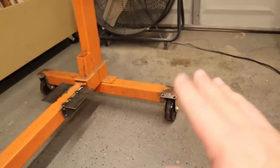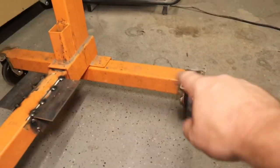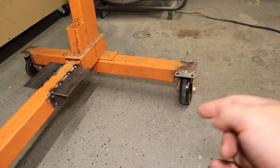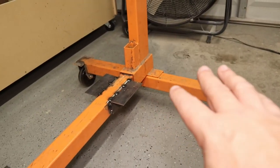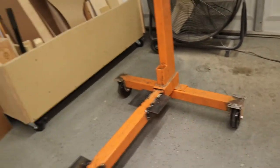I do have some concern that it may buckle right there, but I think with it being welded on the inside and across the top, and then the bolt going through, it should be more than enough to hold it. If I have issues, I'll add a gusset across the top, but I don't think it'll come to that.